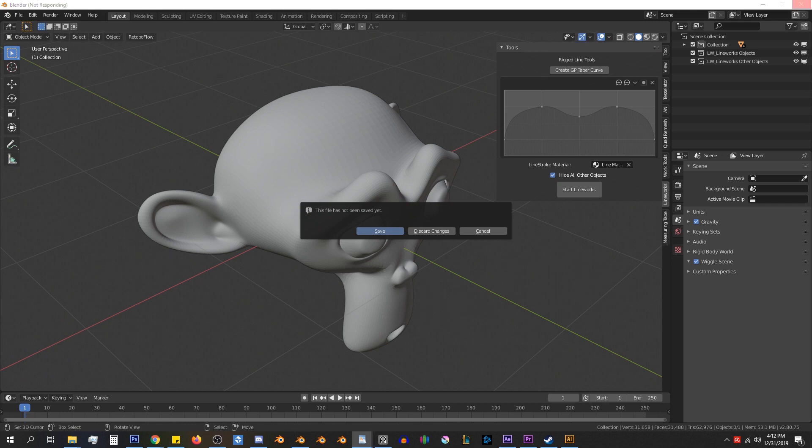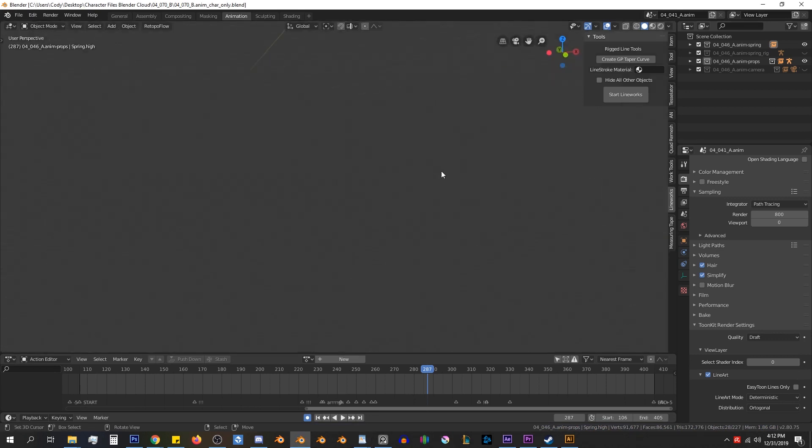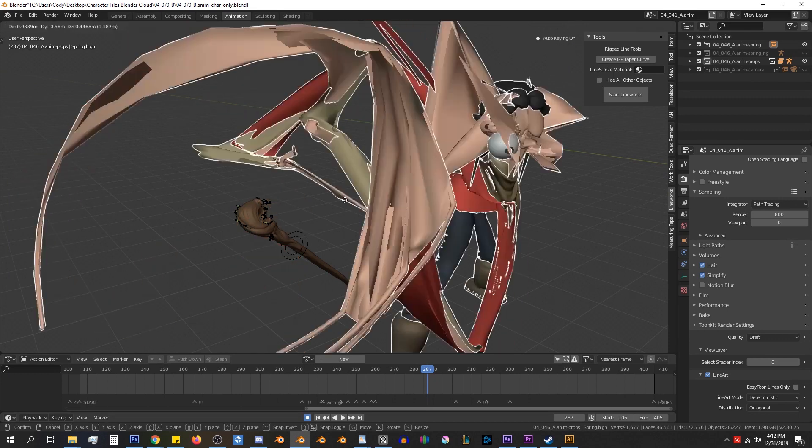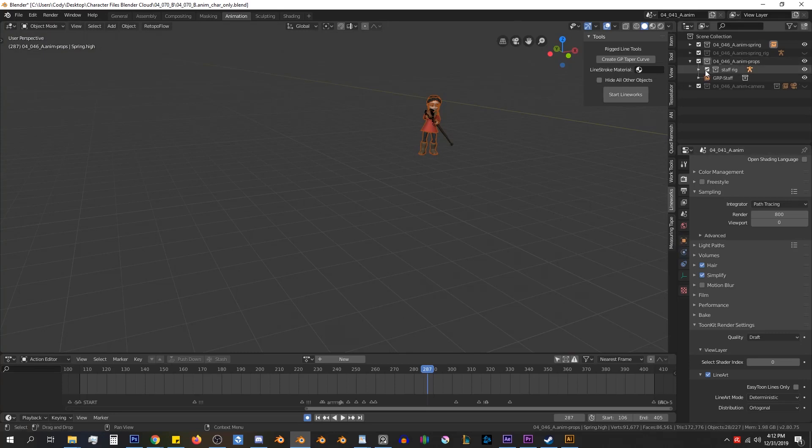Let's switch over to an actual character file for the UI overview instead of just the Suzanne model. This file is from the Spring open movie project from the Blender Cloud, and the way this file is set up, the character is not local geometry to the file — it's actually a linked collection from another file. Lineworks will only work with mesh objects and nothing else: no curves, meta balls, NURBs, or anything like that. But it does work with linked collections and linked mesh objects, so even though this is a linked collection, we can still add lines to our character.